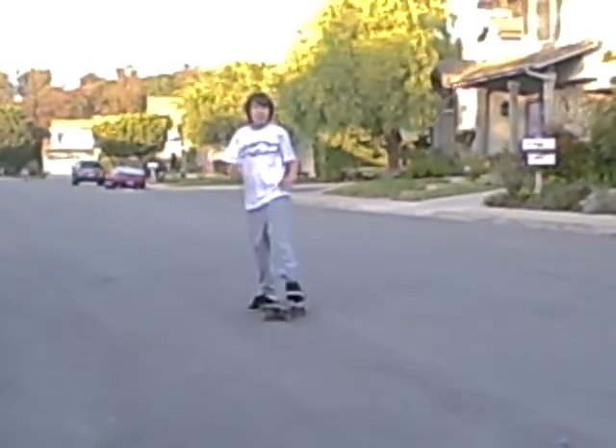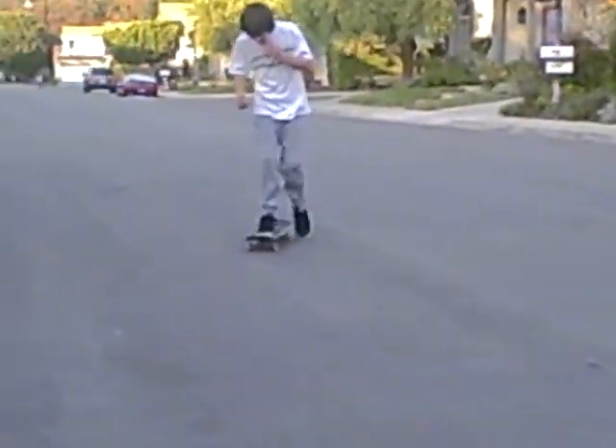Hey guys, I'm Quick Hip. I'm going to teach you guys a hard flip, step by step.